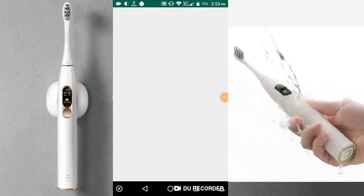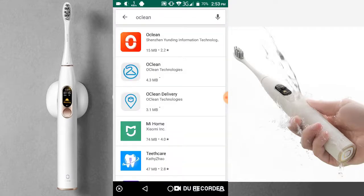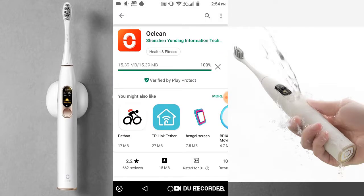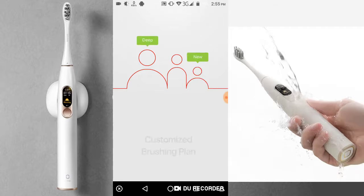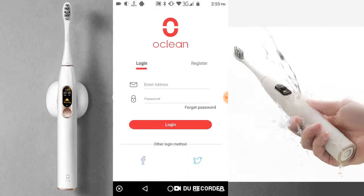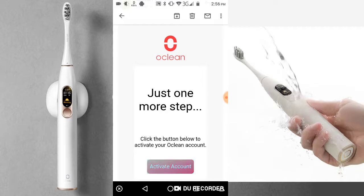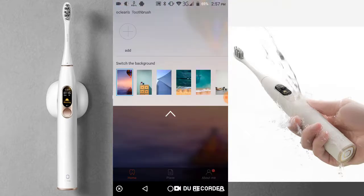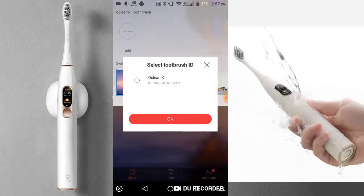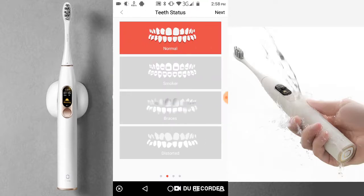Now I am going to install the Oclean app. I open the Google Play Store, type Oclean and search. iOS users can find it in the Apple Store. I press the install button and install the app. Now I need to open it. I click the 'Try It' button, and the app wants me to sign in, so I need to sign up with my email. A confirmation email goes to my inbox. Enable sign-in, then click the profile icon and press the Add Device button. The app requests location access, which I allow. You need to have Bluetooth turned on beforehand.